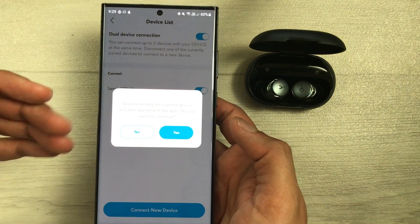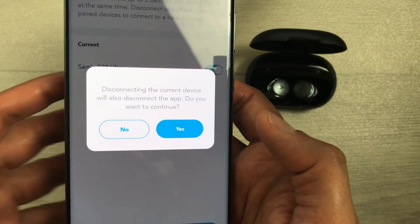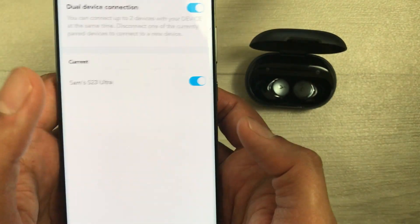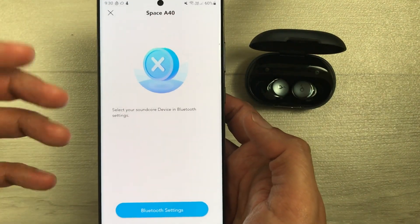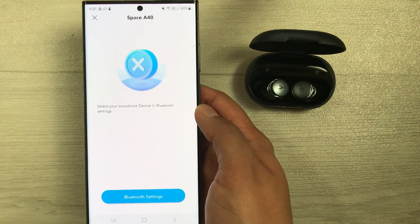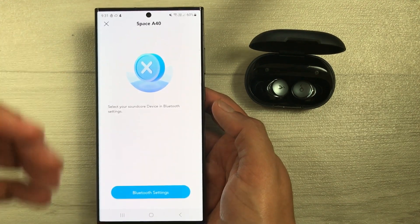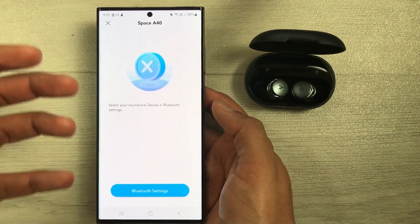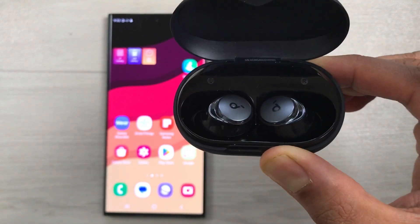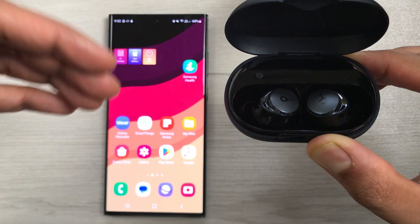Disable the current device from here — it will ask if you want to disconnect this current device. Select Yes, and now the earbuds are disconnected from your phone. You can then connect with a new device or reconnect with the same device. The last method is disconnecting from the current device to connect with a new device.